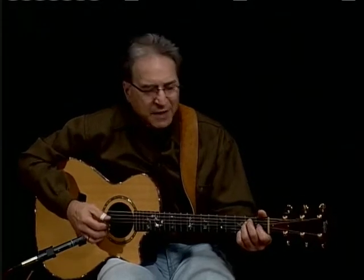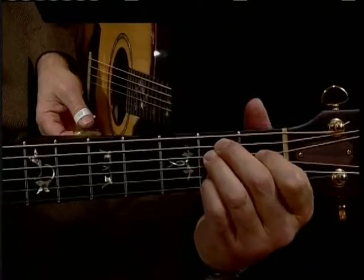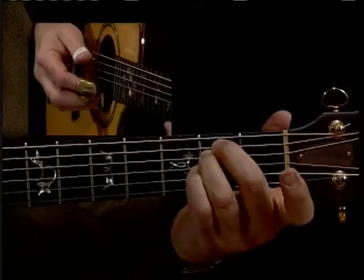One of the things I learned from Brownie was to add things like the sixth, which is putting your little finger down on the second string, second fret, and lifting up your first finger to get kind of a minor.